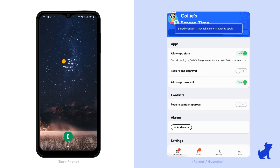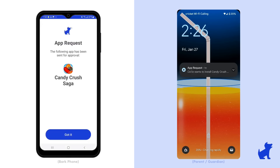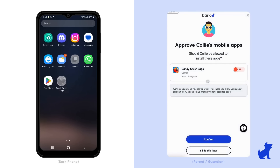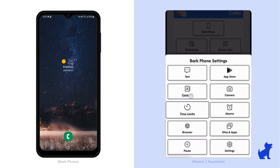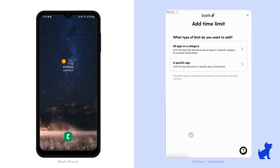When compared to other kids' phones, Bark Phone stands out for allowing children to access the App Store, which isn't possible with most kids' phones on the market. However, they can only download the apps that parents pre-approve. If a kid tries downloading an app that wasn't pre-approved, a request pops up on the parent's phone. Additionally, parents can remotely set app time limits or lock the phone.